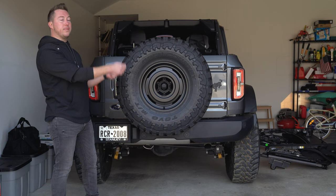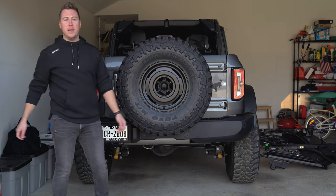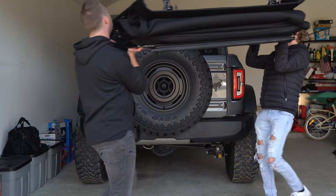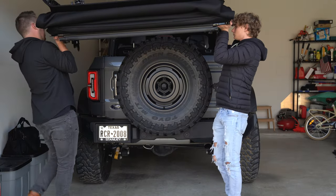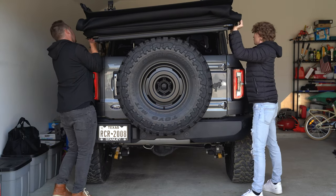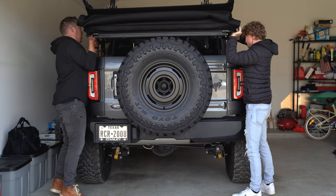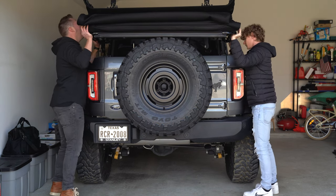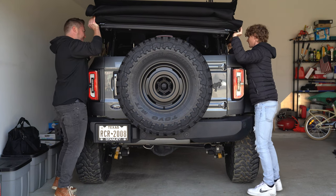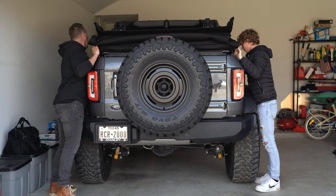Now that we have those bolts removed it's time to grab a buddy and lift the soft top and put it in its place. I've got my brother Sean to help me do that. Go very carefully so you don't scratch the sides, and then you set it down.